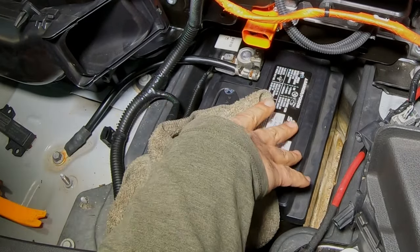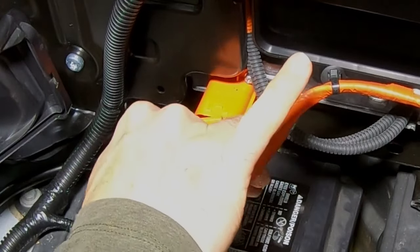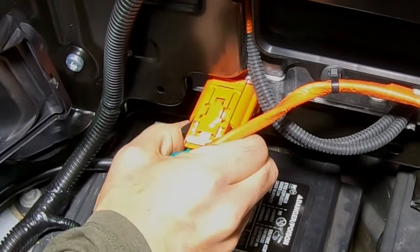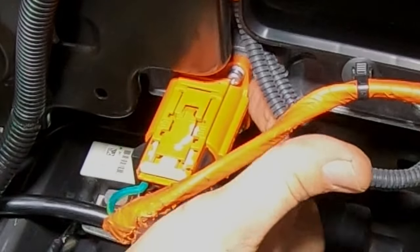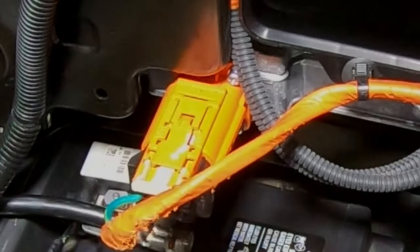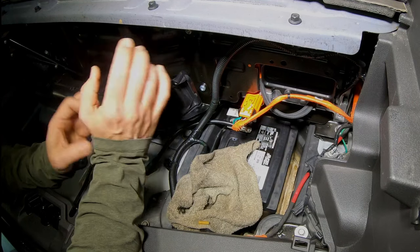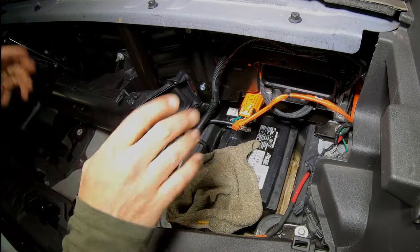Now we can come back to our high voltage connection and pop that in place — one, two, and then unlock it. It should be butted right up against the housing. If you're questioning that, go ahead and release the button — you'll see it slide back one notch. Before we reactivate the high voltage battery, let's get these two ventilation pieces put back together and the rest connected.